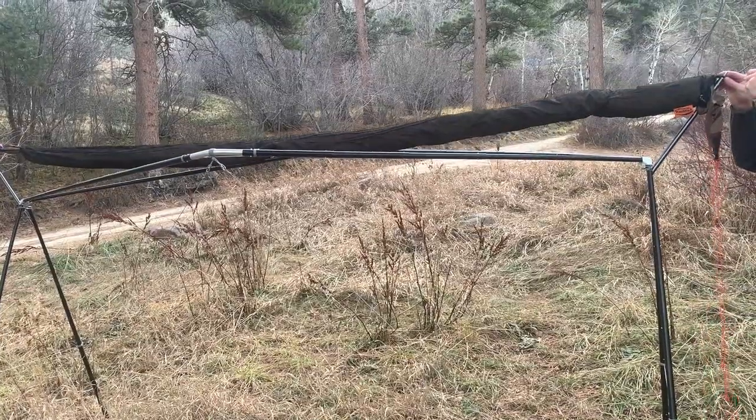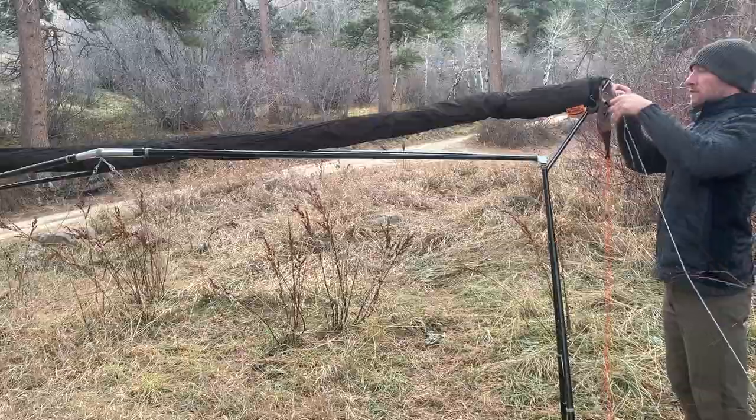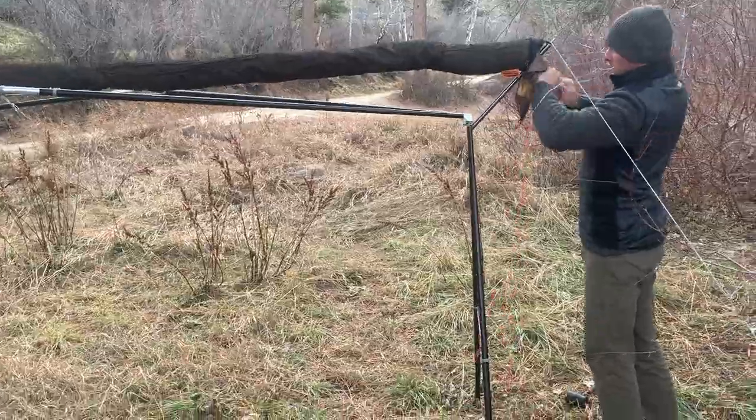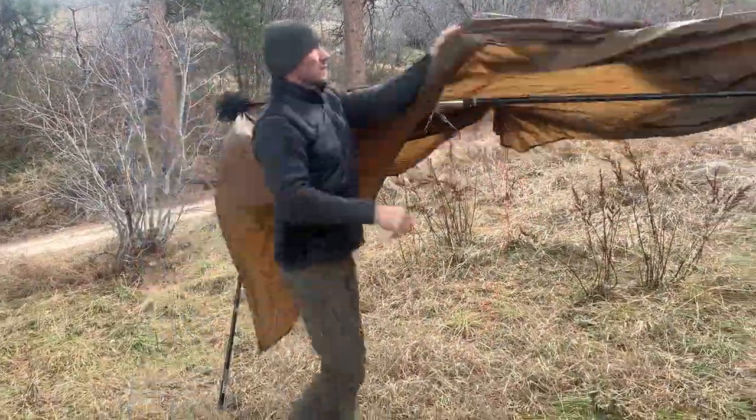A lot of tarp guy lines will adjust on the ground end of the line. Cal is a tinkerer and a fiddler, so he made his own guy lines with Prusik knots that he can adjust right there close to the tarp extension.